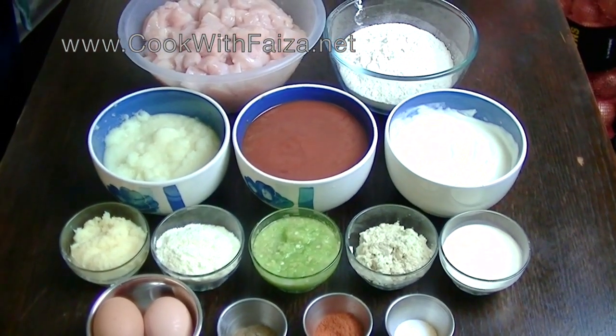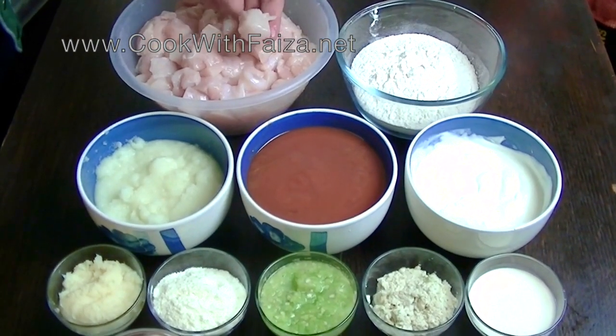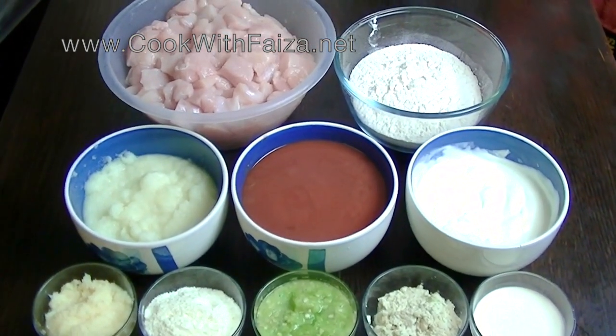For this, you should use the chicken breast pieces which you have to cut into about 1 inch. It looks like a small cube — it looks beautiful.